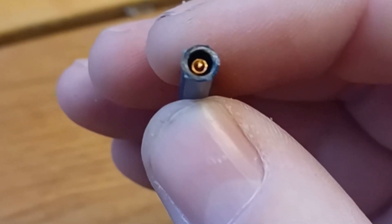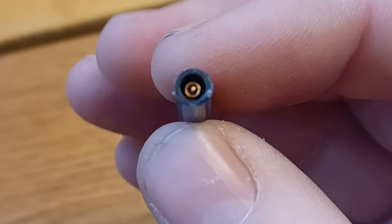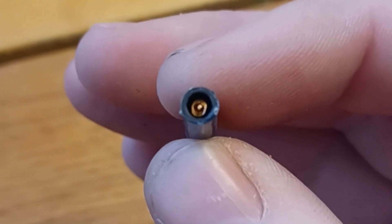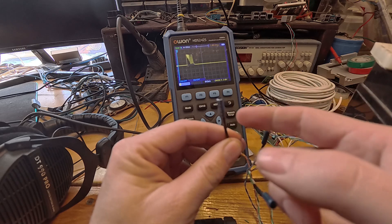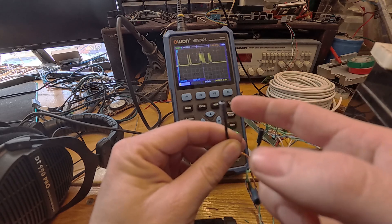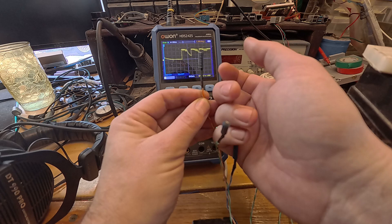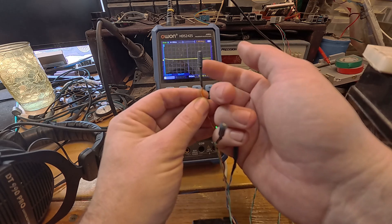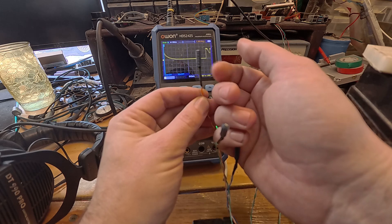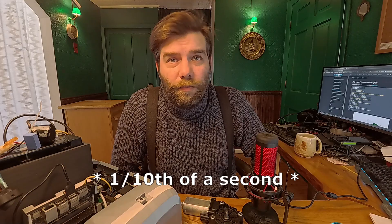Most of these sensors had an output I could simply pipe straight into the microprocessor. The impact sensors, however, were a little different — since they're based on a design with a spring around a post, they will contact many times for one impact as the spring bounces around. To counter this, I did a little signal conditioning: I used a 0.1 microfarad capacitor and a 1 million ohm resistor to drain it, and I was able to slow down the impact signal to close to a second.